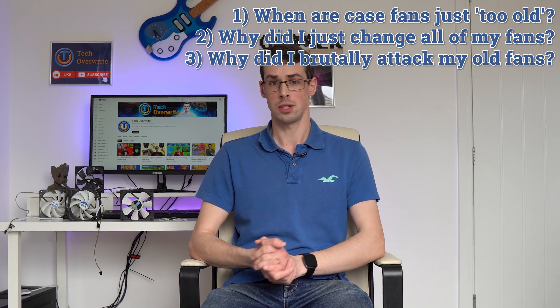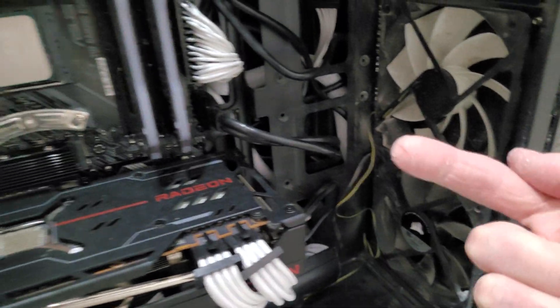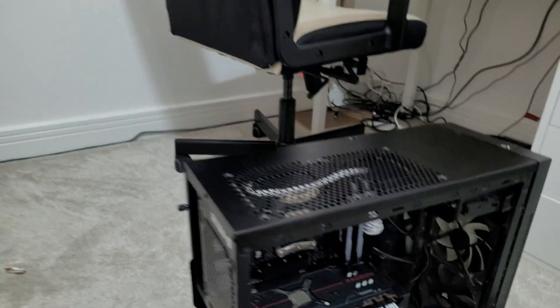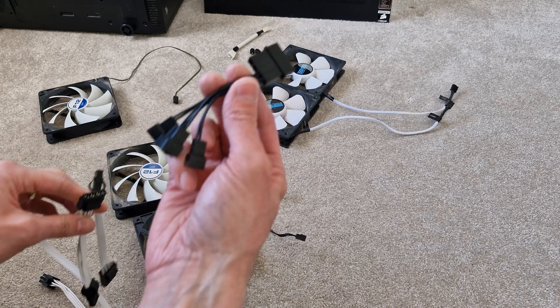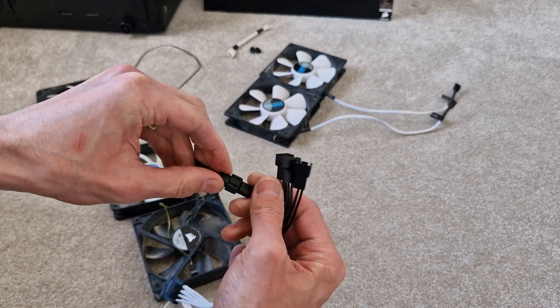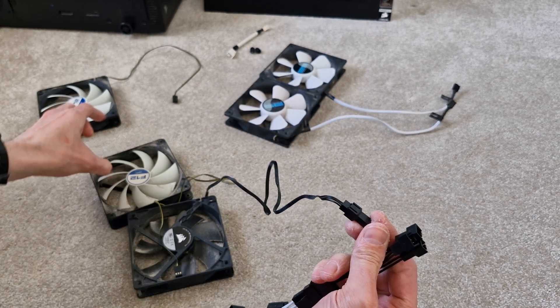As we all know, PC case fans — or chassis fans as some people call them — have a simple function: they cool down the computer. Some case fans will bring new air into the case, acting as an intake fan, and other fans will expel warmer air out of the case — we call these exhaust fans. Case fans can be powered in a few different ways: they can be plugged into old school 3-pin or Molex adapters that sometimes, but not always, means the fan constantly runs at 100% speed, which isn't always ideal because this is noisy. But this can also make the fans wear out faster, which is an important point I'll circle back to later on.